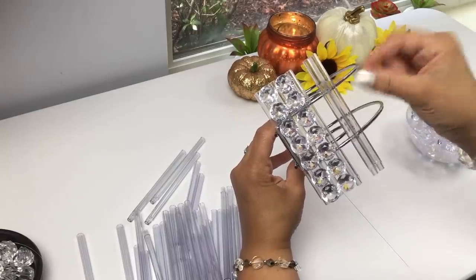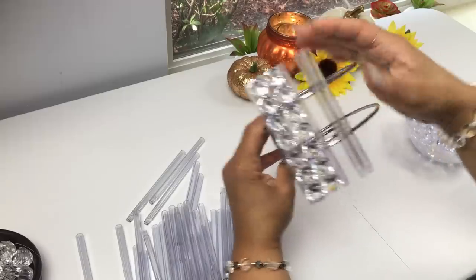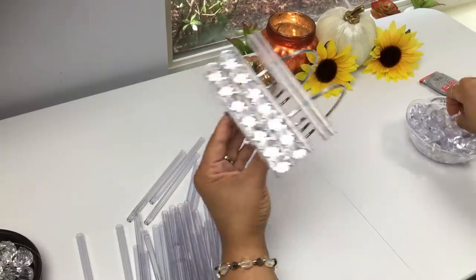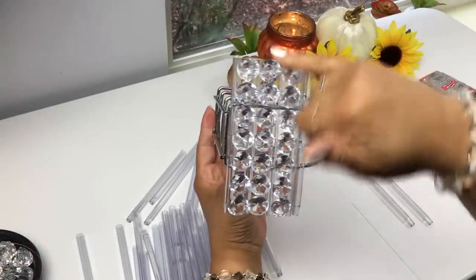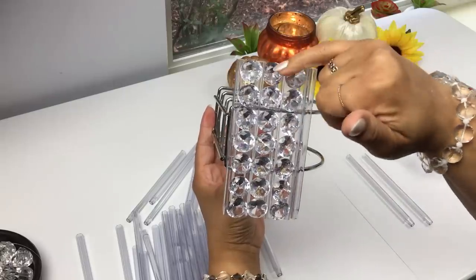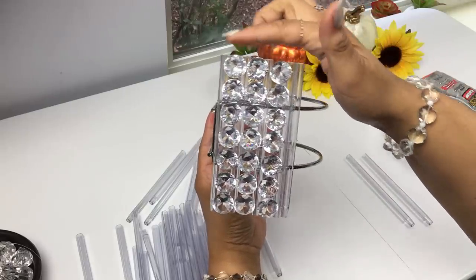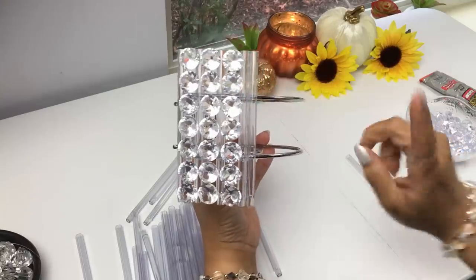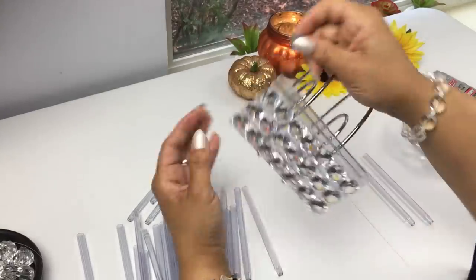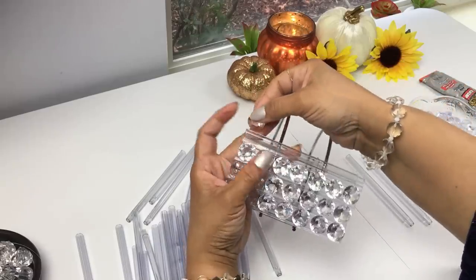You want to glue them to the napkin holder and also glue them to each other. Make sure that they're all leveled out and that you're gluing them straight. As you can see we have the first pen, the gems, the second pen, then the gems again — about three single pens, then gems, and now we're doubling up going forward.